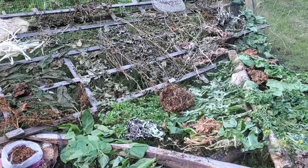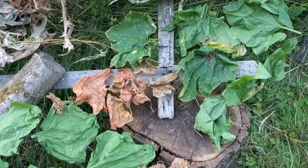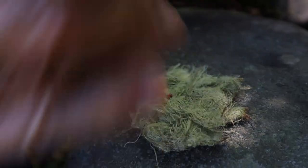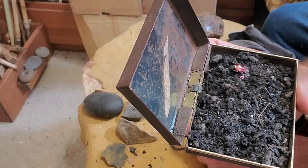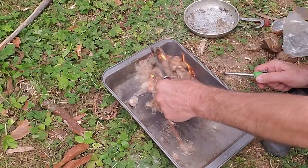As you may know, we have become obsessed with lighting uncharred natural tinder with flint and steel. Until recently, we, like most others in our field, had just resigned to the fact that to be successful with flint and steel fire making, you had to have charred tinder — or in other words, you had to make a fire so you could make a fire.